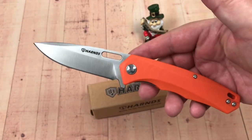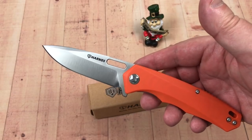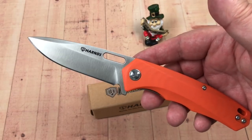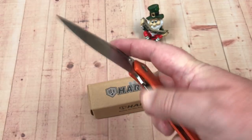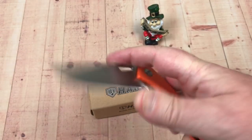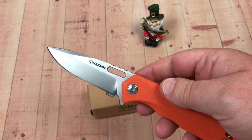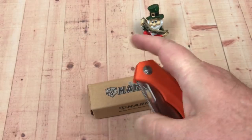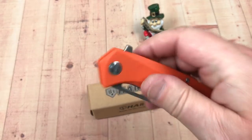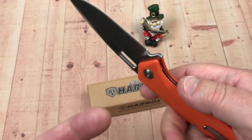The looks are beautiful — I actually like it as much as I do the Talisman, if not more, as far as looks go. It's got a cutout in the blade so you can finger-flick it; you can open it with your thumb. Actually, it's easier with the middle finger.